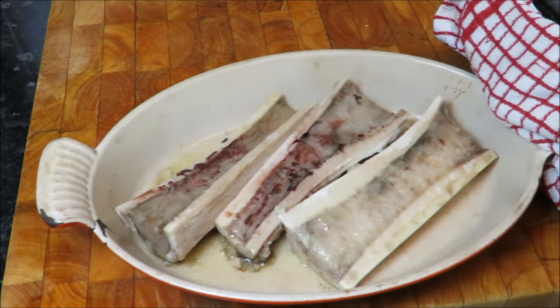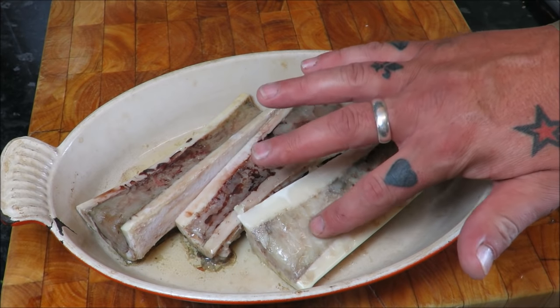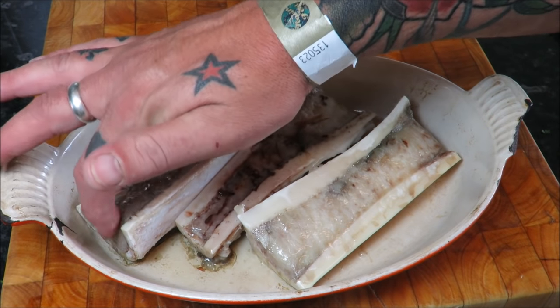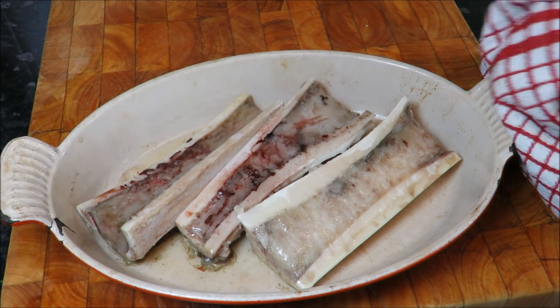Just want to show you where we are — that's been in 10 minutes. As you can see, they're just starting to go — look at that, just starting to get a wobble on. I don't reckon they'll take much longer, about five more minutes, just coming away from the end. Just look at that — oh yes!